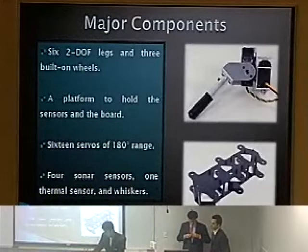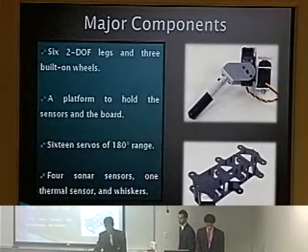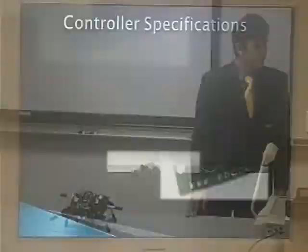We added four sensors. These three are for obstacle detection, and this one here will determine if the robot is going to use the wheels or the legs. We also have a thermal sensor — not included in the prototype — which is supposed to be on a platform here to determine targets.